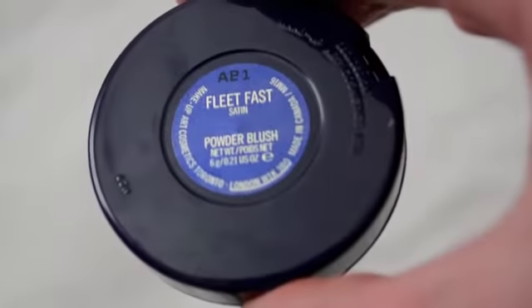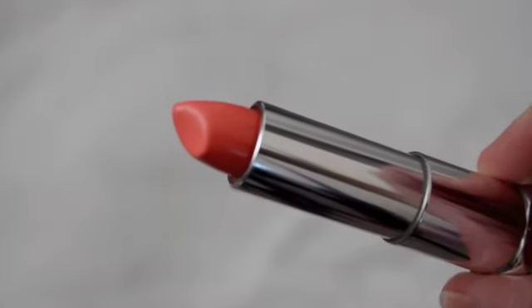For blush I'm using this MAC shade called Fleetfast — it's a satin, a lovely coral color with a tiny bit of golden shimmer, which really adds a nice glow to your cheeks. I'm applying that to my cheekbones and then going back in with the same bronzer brush to blend everything out.